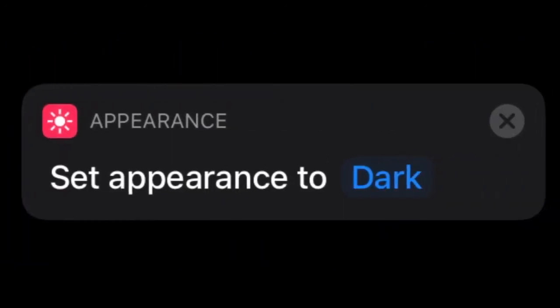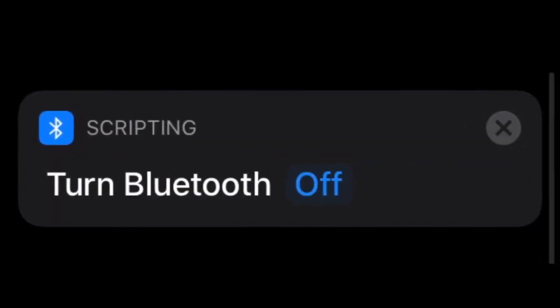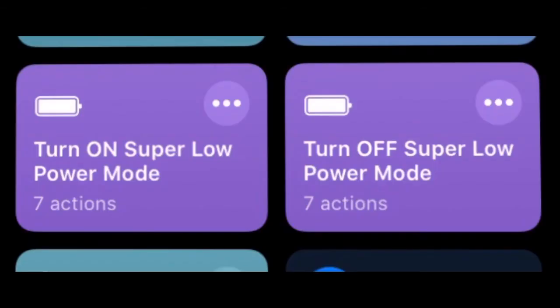What will it do? It will turn on low power mode, set your phone appearance to dark mode, turn off Wi-Fi, turn off Bluetooth, turn off mobile data, and much more.